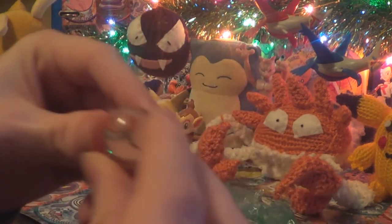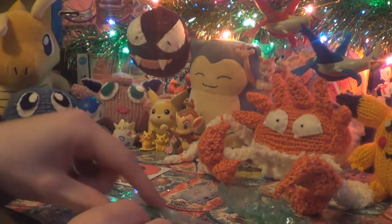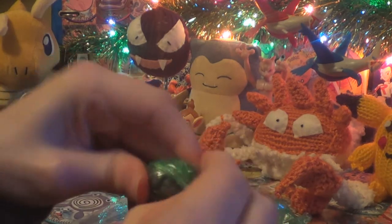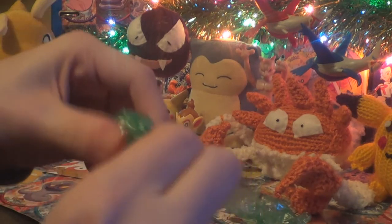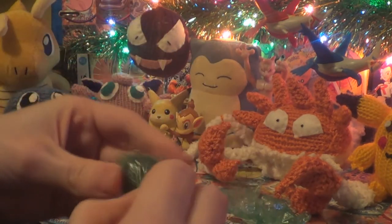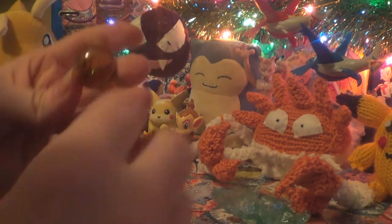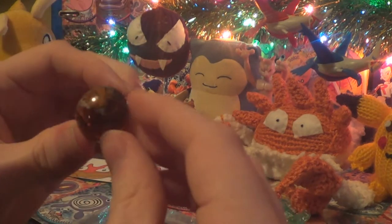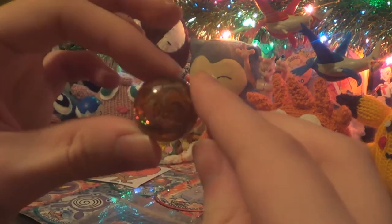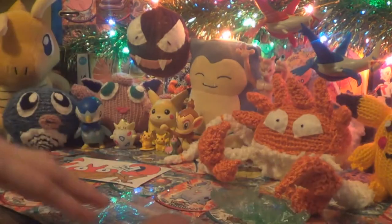That's a Krabby marble. It's nice — I've got a couple of these already, but I didn't have Krabby or Kingler. And Kingler — oh, that's a nice orange one. I hope the camera can pick that up. So that's a Kingler and we have a Krabby marble.